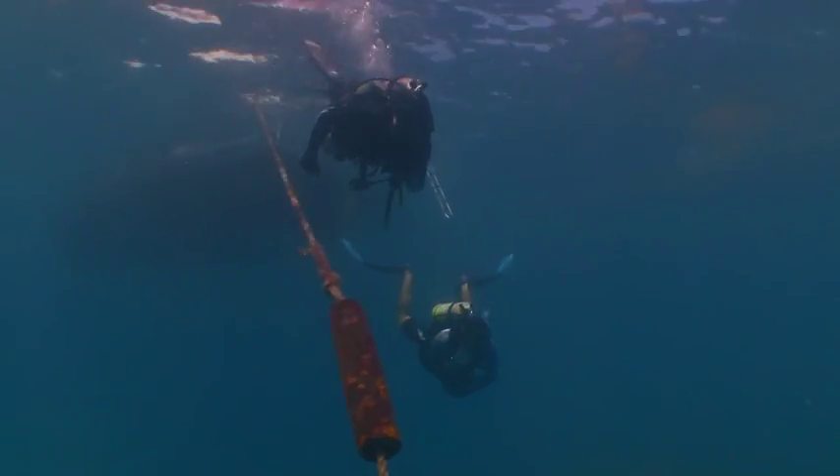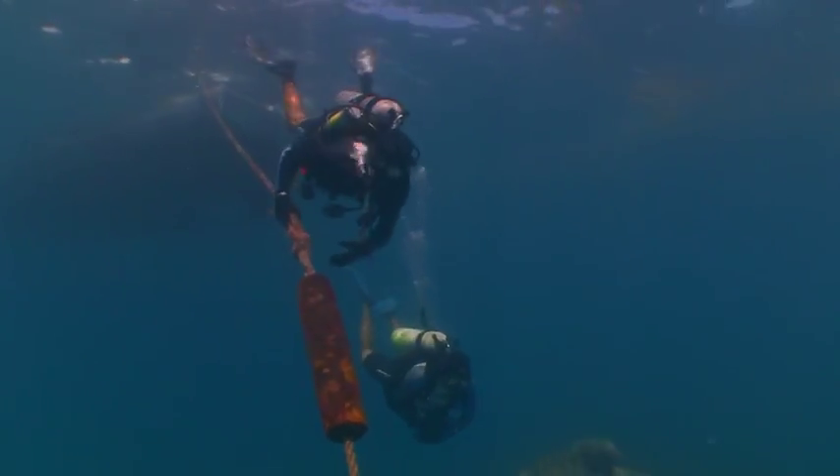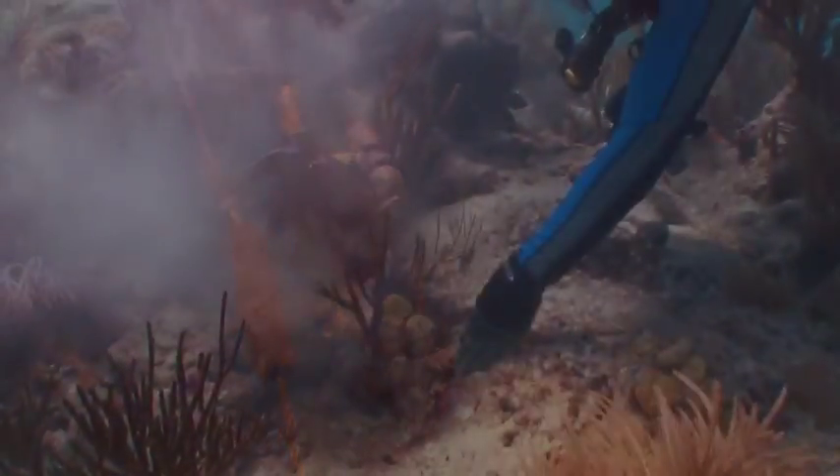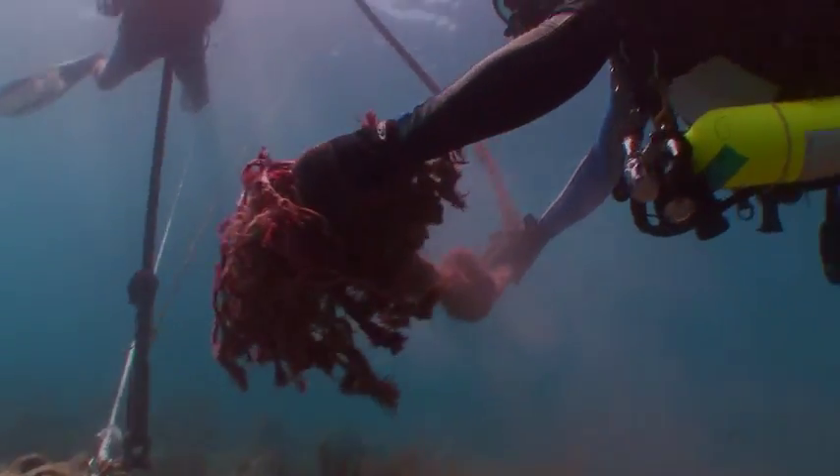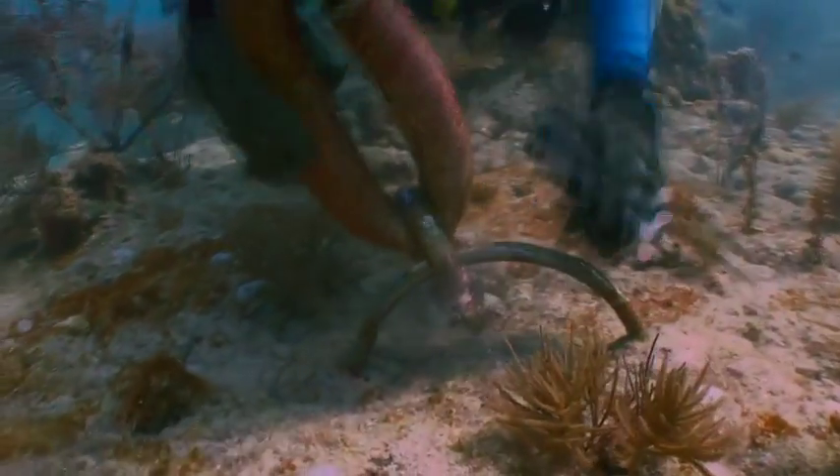Maintaining the Sanctuary's buoys is no easy task. Teams of dedicated divers work diligently to ensure the moorings and their underwater components are working properly, replacing line and stressed shackles as needed.